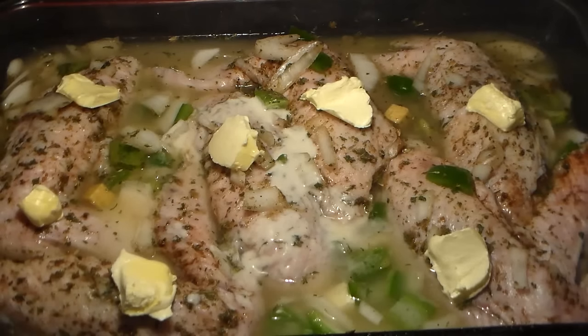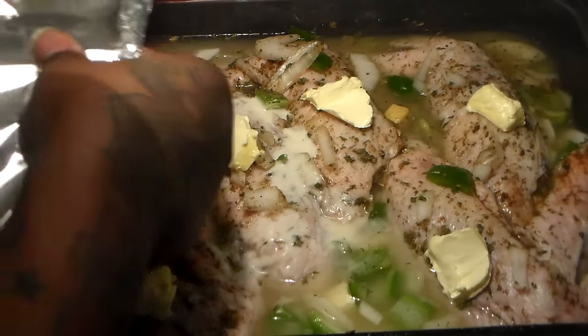By the way guys, for the full recipe visit my website phillyjcooking.com.